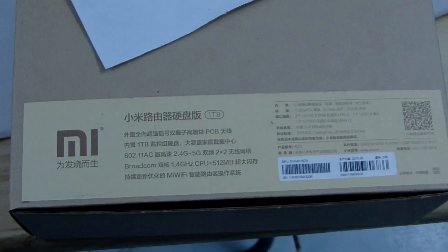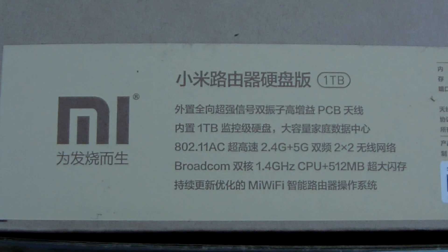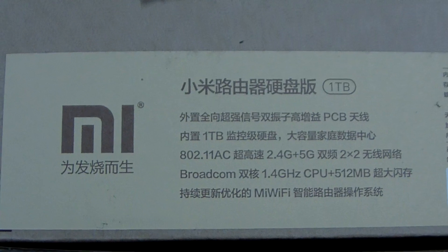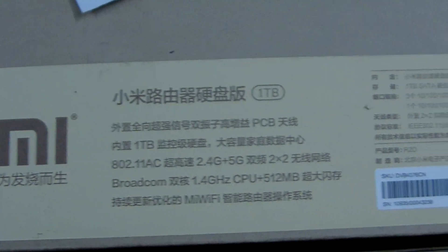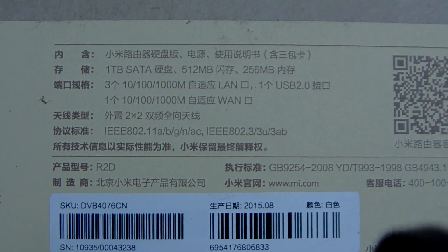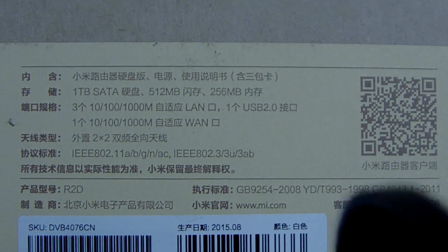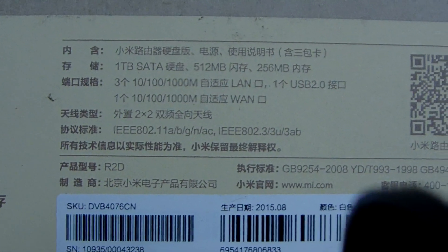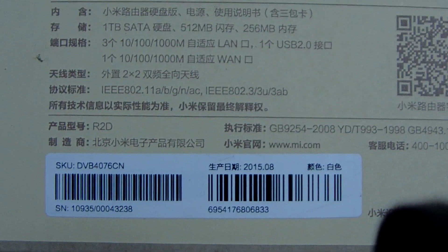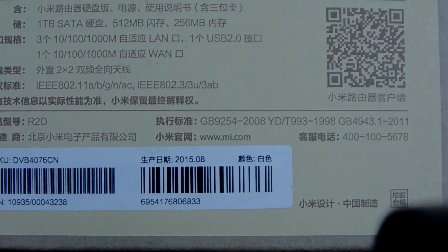It's very easy via your phone or your PC to connect the Wi-Fi settings. We can see the box — this is the Chinese language Xiaomi Ultra with 1TB. We can see the spec, also in Chinese. It has 1TB storage and 512MB RAM.